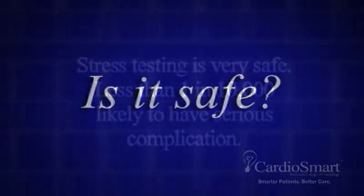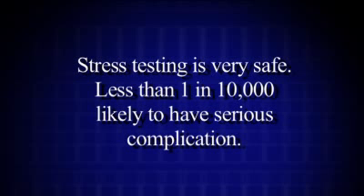Is it safe? Stress testing is very safe. The likelihood of a serious complication, such as a heart attack or death, is less than 1 in 10,000.